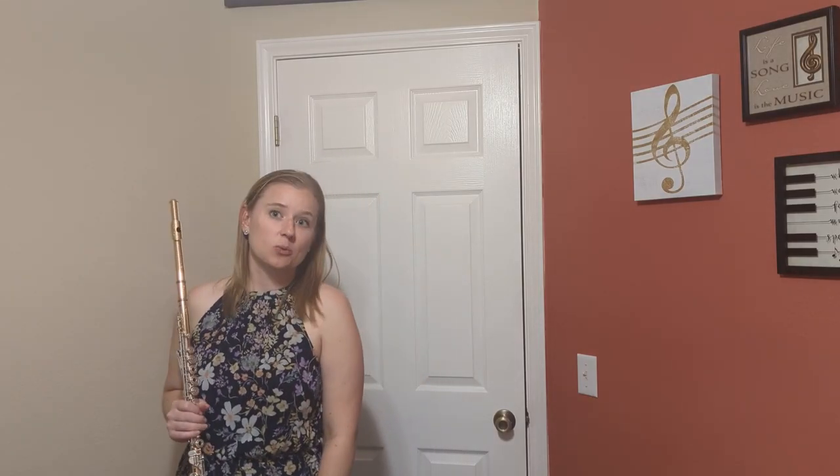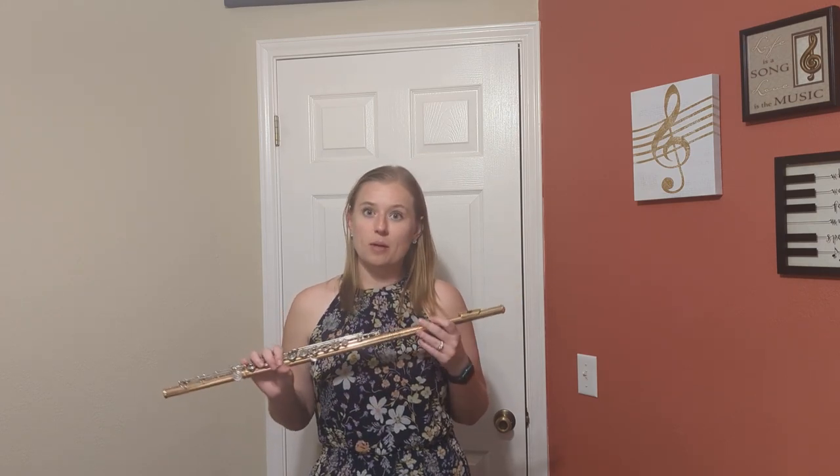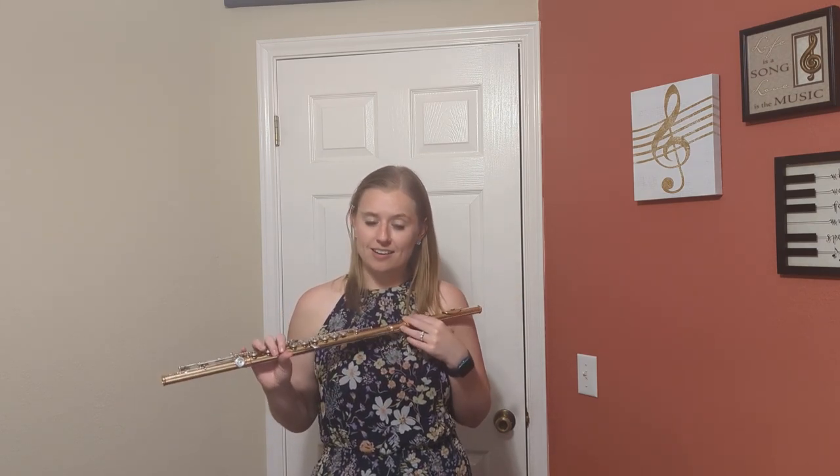Hello, my name is Hilary Onasek and I am Professor of Flute at Southwestern University and the University of Mary Hardin-Baylor. I'm here today to show you a flute from flutefinder.com.